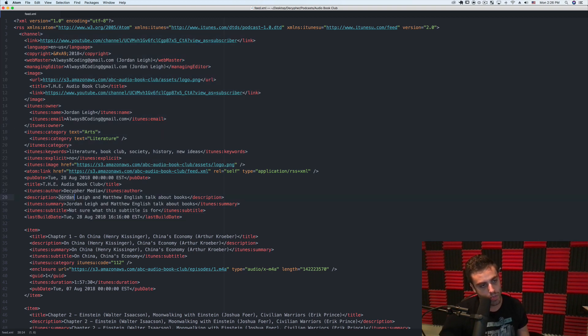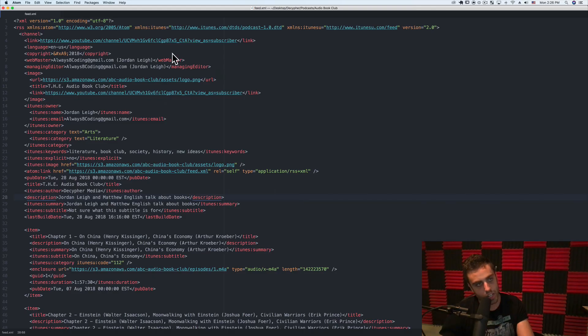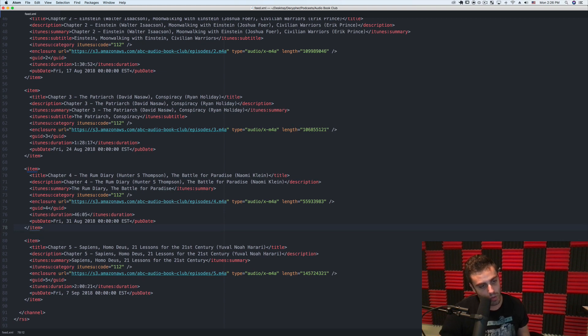This contains all the metadata that podcast readers will use about your podcast. I have a tag called description that says 'Jordan Lee and Matthew English talk about books.' If you look at the representation of our podcast on YouTube under the description, it'll say that — but that's coming directly from this RSS file. I'll link to this file in the description of this YouTube video in case anyone wants to look at it, and you can also look online for all the different tags and what different podcast readers expect. When you want to add a new episode, you just add a new item — each item represents an episode.